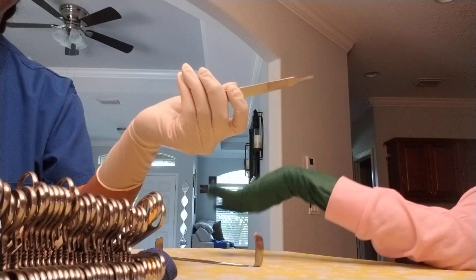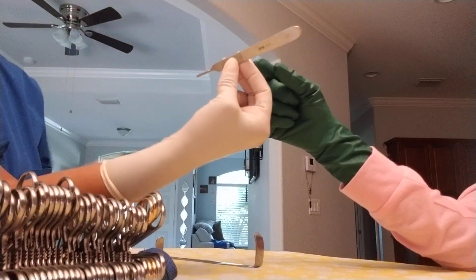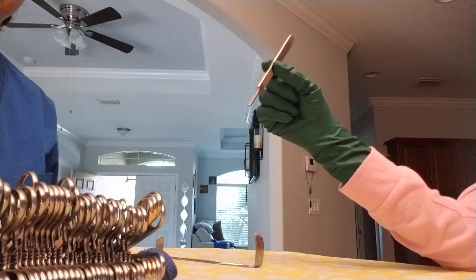Blood everywhere. Blade down, two fingers, little angle right in their fingers and they're going to use it.